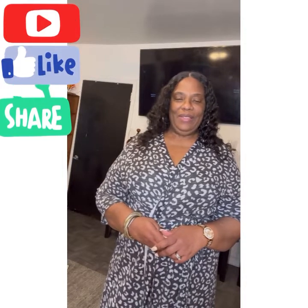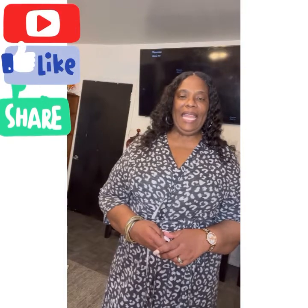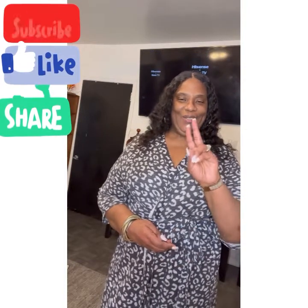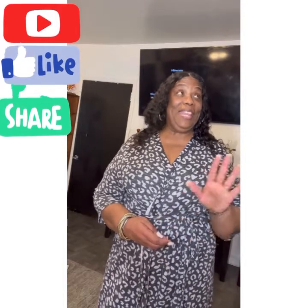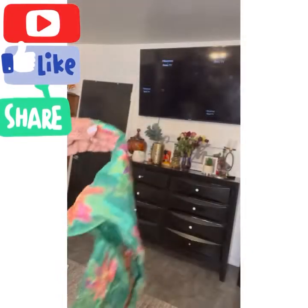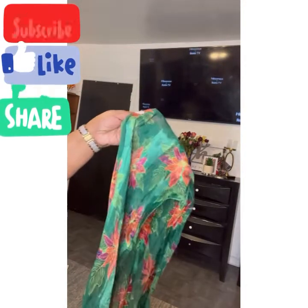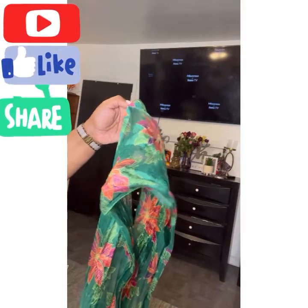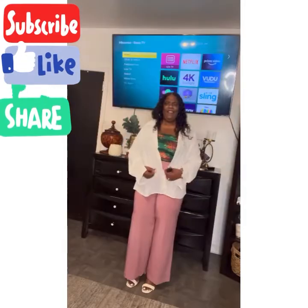So let's get into this video. In this video, I am going to be styling a white button-up and down shirt two ways. In one of the looks, I will be using this scarf as a shirt that will go underneath the white shirt — just a regular daggler scarf.